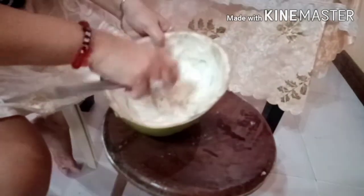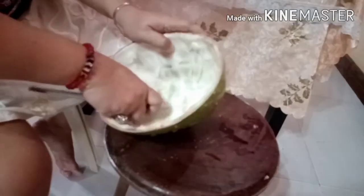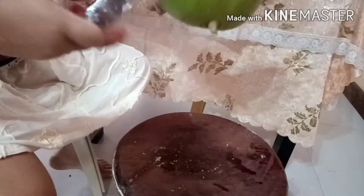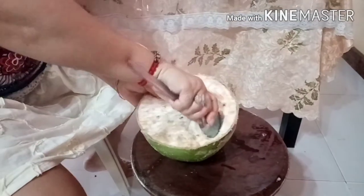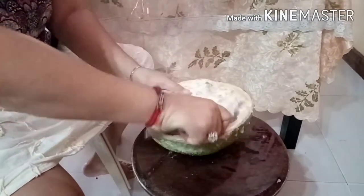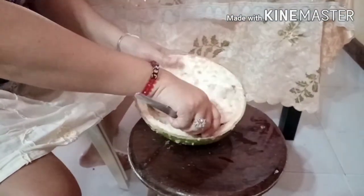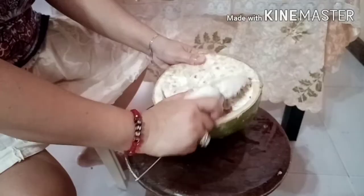At saka itong shell na ito — grabe po ba ito katigas? Pwede mo siyang anuhan? Pwede siguro itong pagtaniman ng bulaklak. Pwede siguro itong upuan. Pwede ring maging lalagyan ng pagkain ng mga aso.